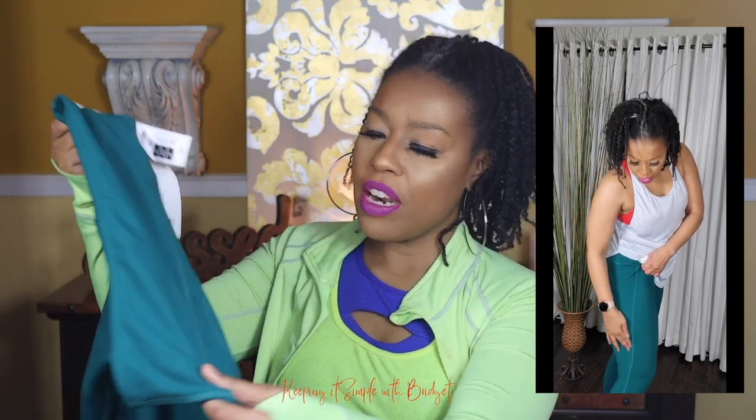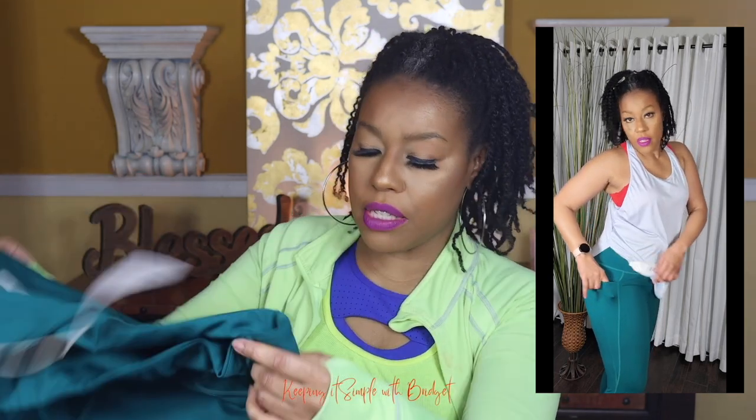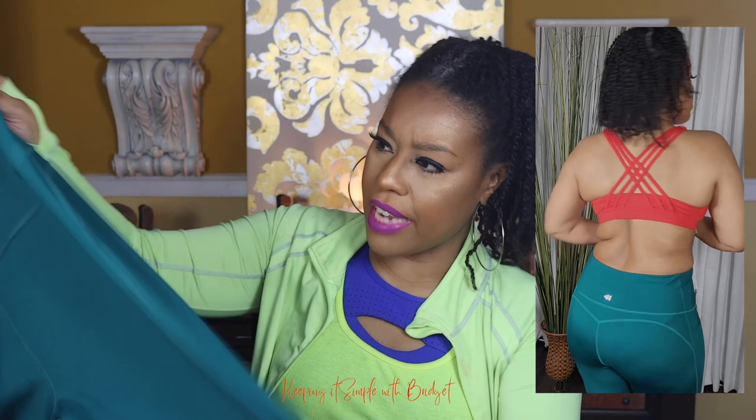Next up I have more high-waisted pants. I love the high waist because it helps disguise and smooth out my lumps and bumps. These have more of a slightly different finish from the previous ones — not shiny, but just a little different. I'll insert a clip so you can see them and let me know what you think.